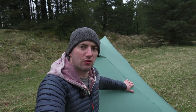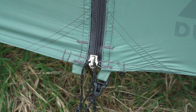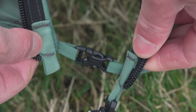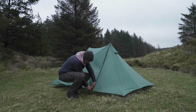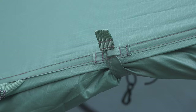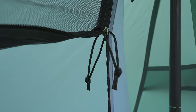The fabric used on the outer flysheet is a 20D silk-poly and it has a 2500mm hydrostatic head. The outer flysheet has two doors with number 5 YKK AquaGuard zips and a buckle at the base to give added reinforcement to the zip in high winds. The outer door is held open using a magnetic tie-back.